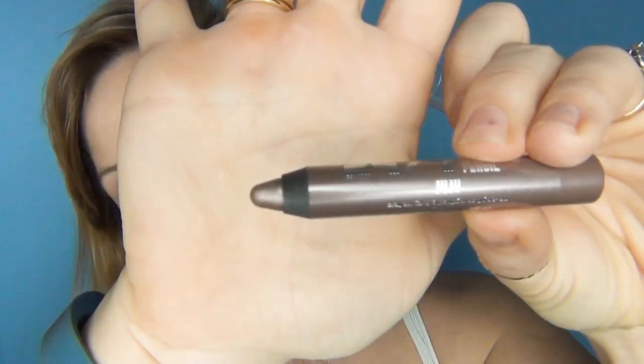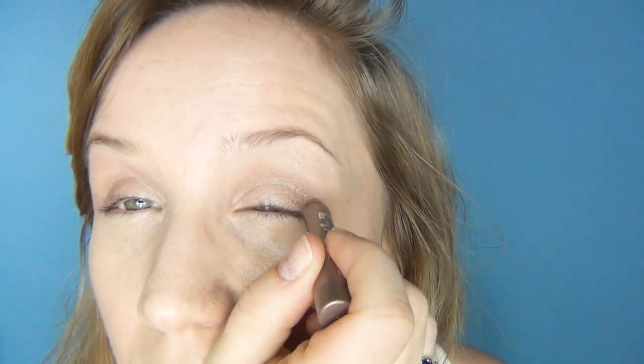With the 24/7 shadow again, I'm going to use Juju — a nice taupe-y colour. I'm going to go into the socket of the eye and take a synthetic brush, which happens to be an Urban Decay brush, and blend that out to create a nice shadow. Angelina has quite deep set eyes. I like these shadows because they're quite sheer and very buildable.